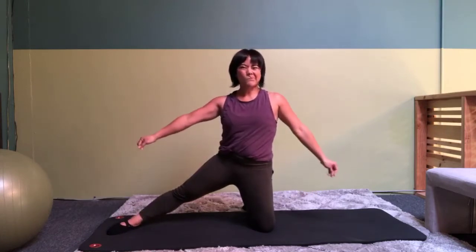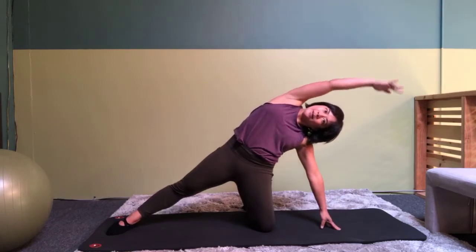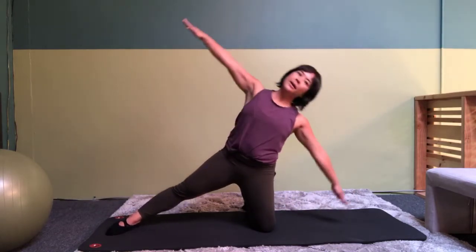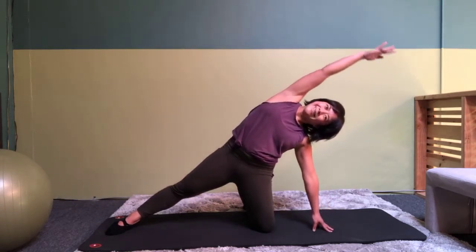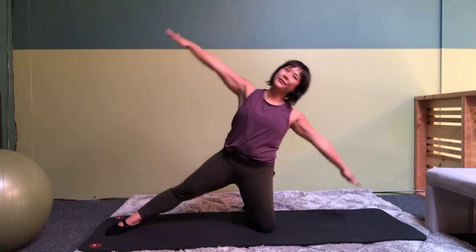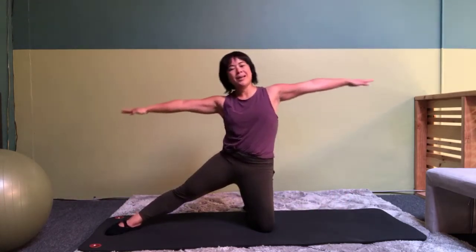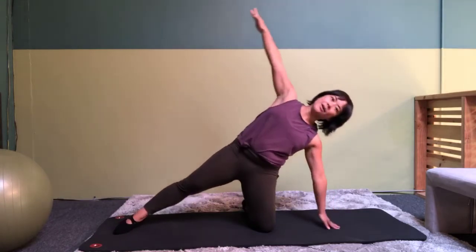Alright, arms out to the side. Tilt and diagonal and come up. Two more. Last one and you are going to stay down here.